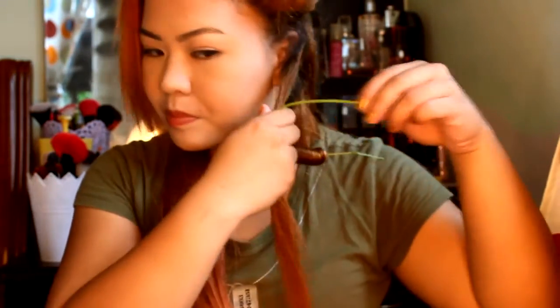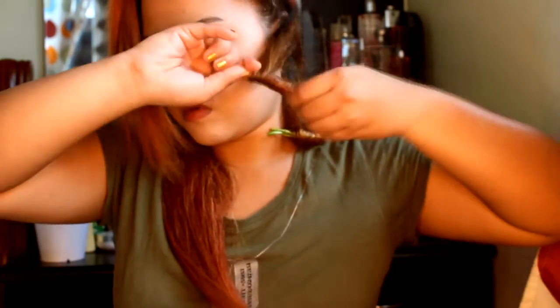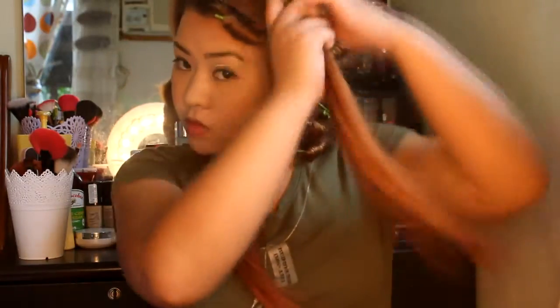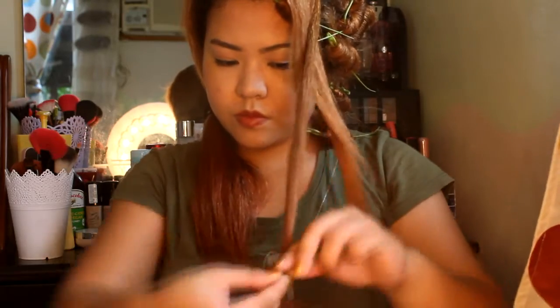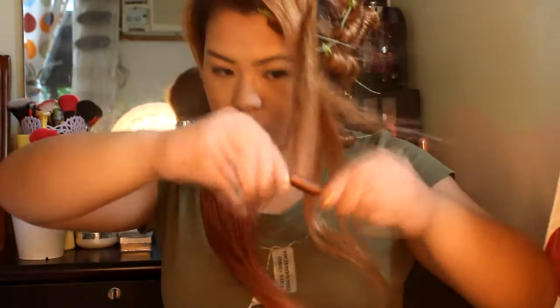A little bit of history: I asked my sister because she was the one who taught me this — she was doing this to me when I was in grade school. I asked her how she learned it, and she told me to ask my mom. My mom said that back in their day, they didn't have access to any curlers because they were poor, so they invented this technique for curling their hair. This results in a kinky hair.